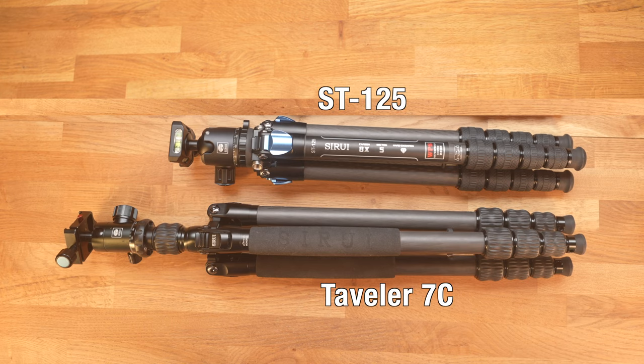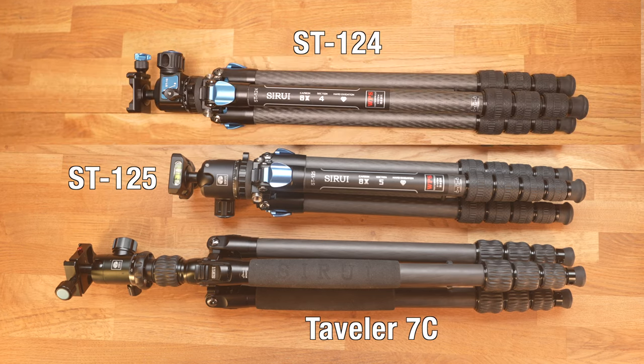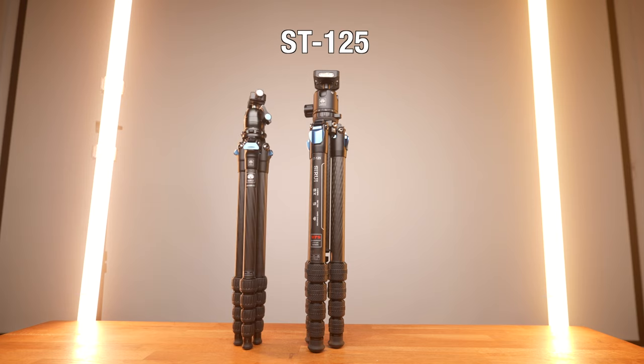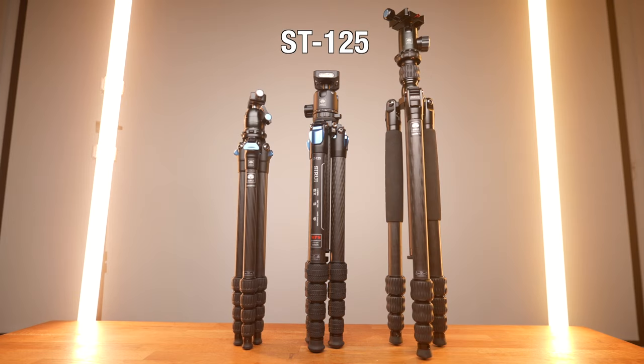Those six centimeters less on the 124 versus the 125 makes quite a big difference when folded down, and it's why I went with the 124. Unfortunately I did not have the two together at the same time, but it should give you an idea of the size difference. The 125 is almost as short as when the Traveller 7C is folded down.